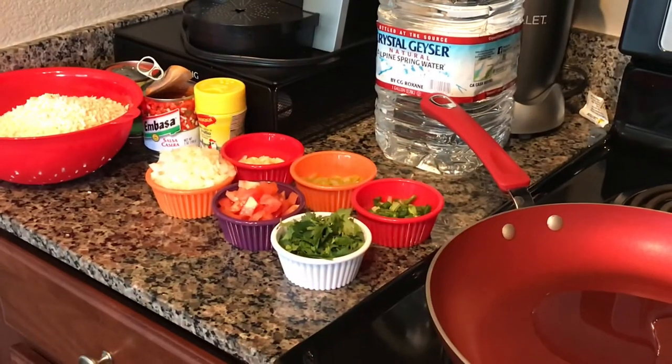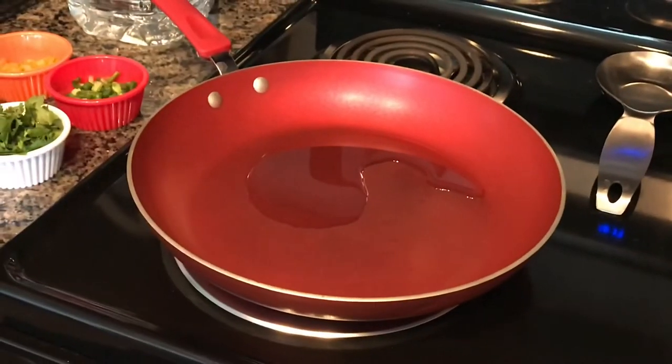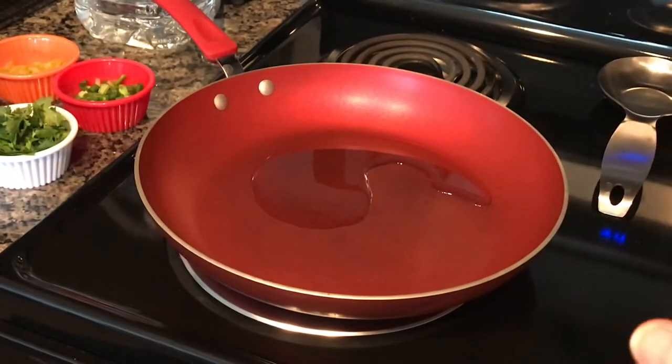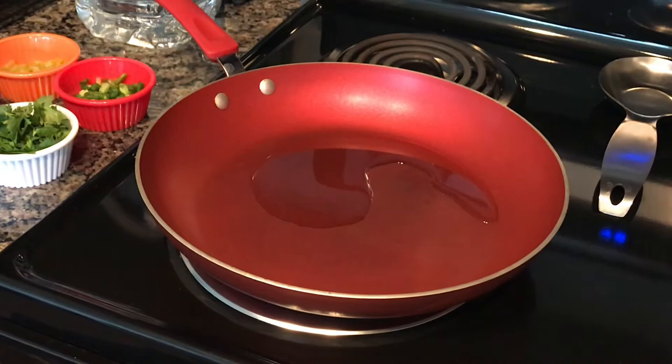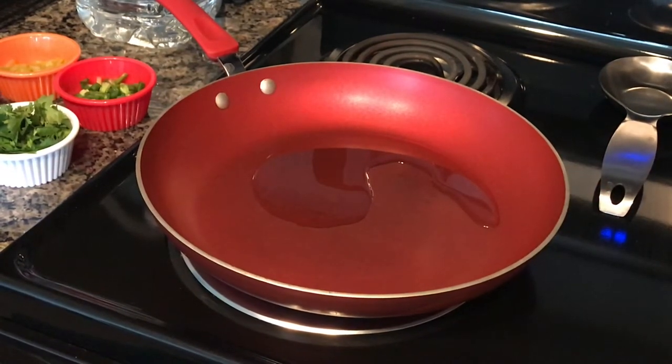I have everything on my left accessible and ready to go into my big sauté pan. You want a wide surface to cook this recipe — not a big sauce pan — because you want a shallow wide pan so it won't be mushy.